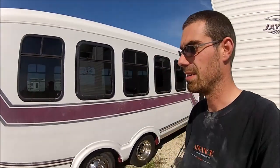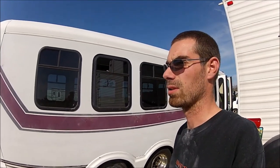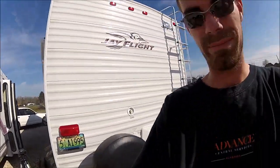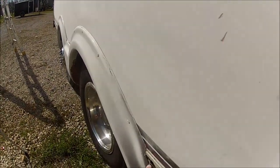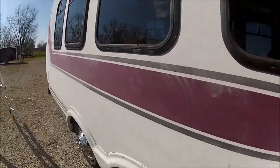All right, I've decided I'm done sanding for today. It's like 4:30 right now. I've got a 45-minute drive home, so I'm going to call it a day. Plus I put about an inch-long slice in my hand sitting here sanding.